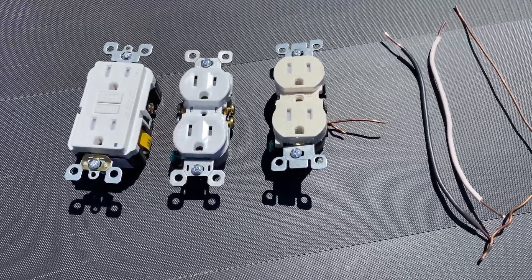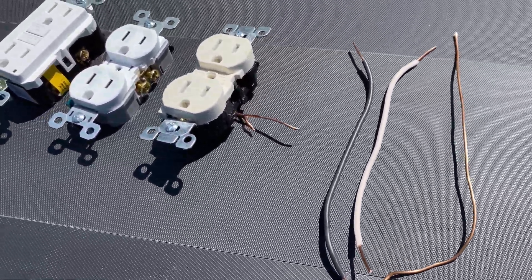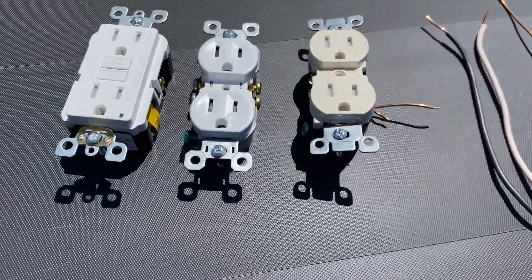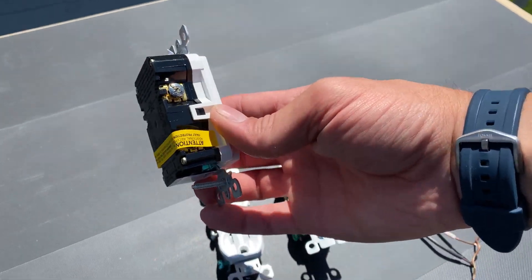Obviously on the market there are just tons and tons of options, but I just got a couple here that we're going to pick out. I got one that I'm actually just going to destroy. And then we got the GFCI here on the left that's actually just going to be a pressure plate.